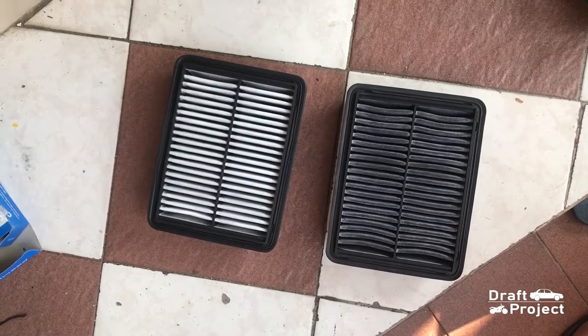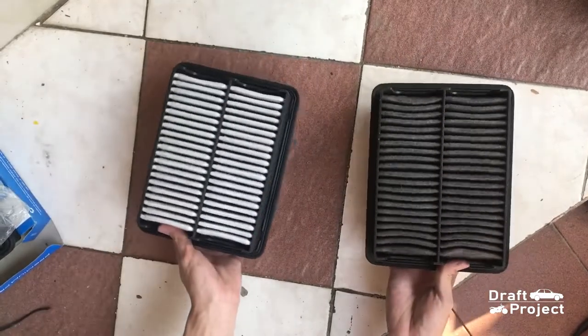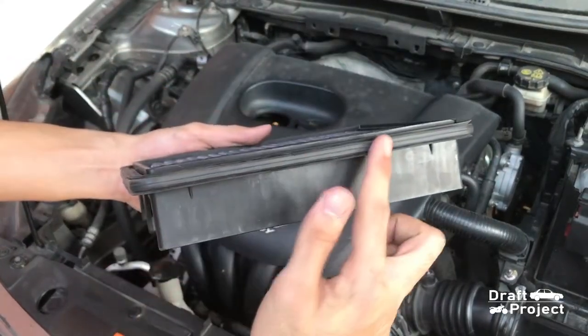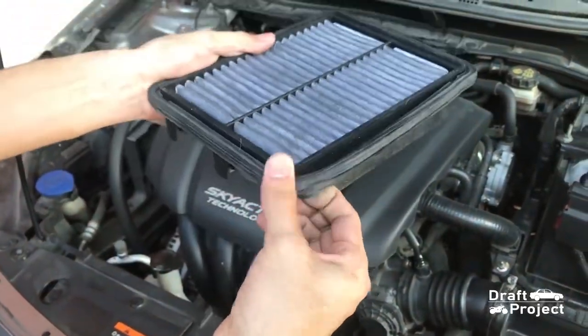Here is a side-by-side comparison — you can clearly see how dirty the old one is. Before you dispose of the old filter, it is a good idea to take out the rubber seal around it. It is a good material for any DIY purposes.